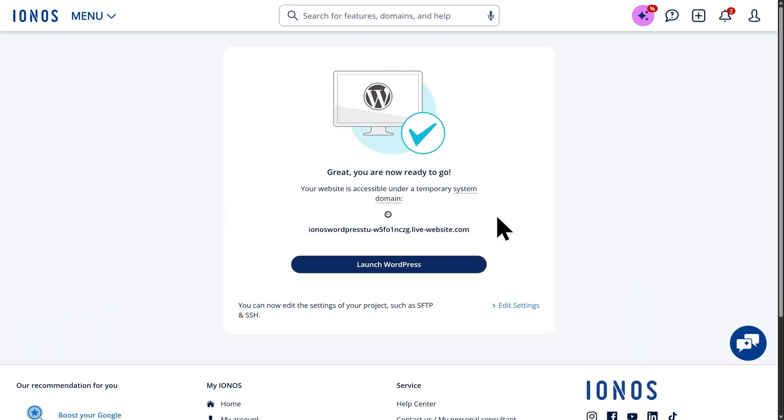Everything has finished installing and it's ready to go. Right now the website is accessible under a temporary domain, which you can see here. Later on, once we publish the website and go live, we'll be able to connect it to the domain we registered earlier through Ionos. For now, let's click on Launch WordPress.